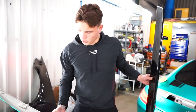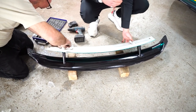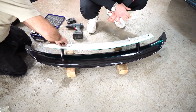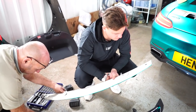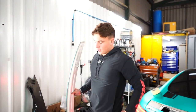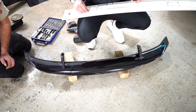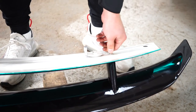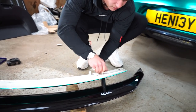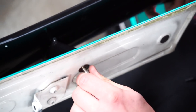Moment of truth — the holes aren't quite big enough. We need to wiggle the drill around a bit to make them slightly larger. They're nearly there but not quite. A couple of adjustments and we'll be there.